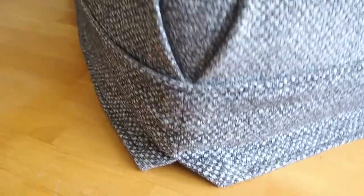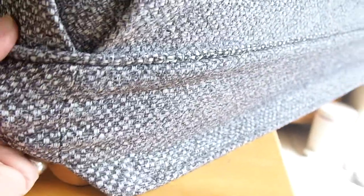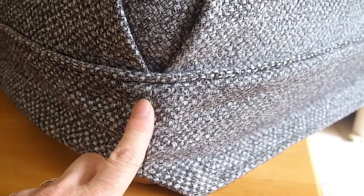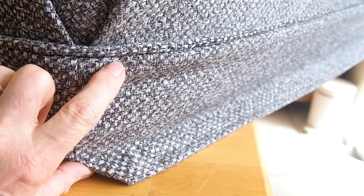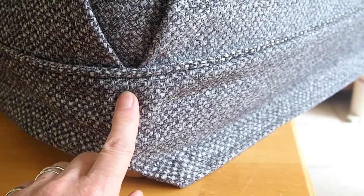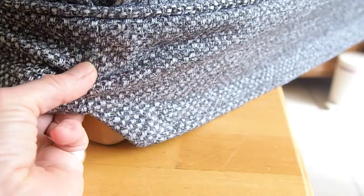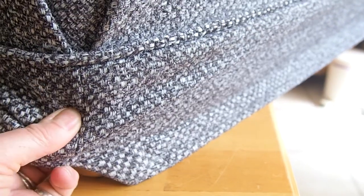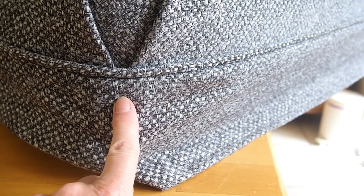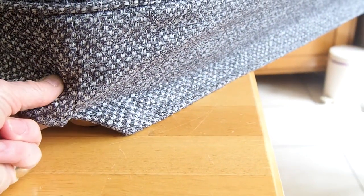When you fit the cover, make sure you can take your hand inside and feel for the seam, and make sure the seam is facing downwards. In this case I've got a piece of wood at the bottom and I don't want that to pull and wear on the cloth. I'm going to make sure this seam inside is sitting right on the edge of the wood, which is where I lined the piping up to be. You can then pull down and get your bottom underneath.